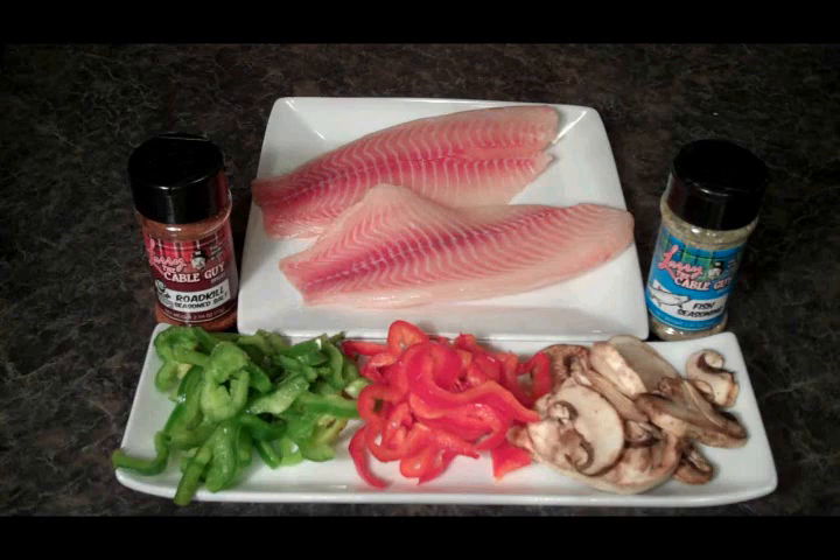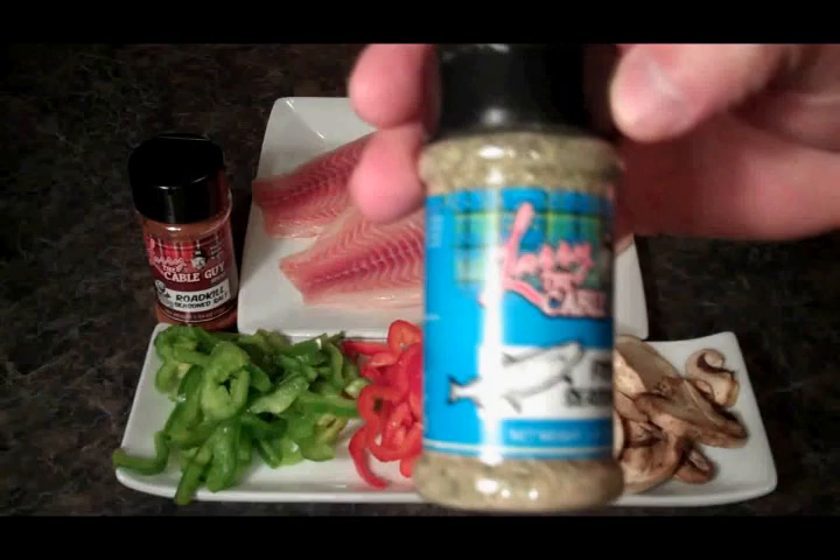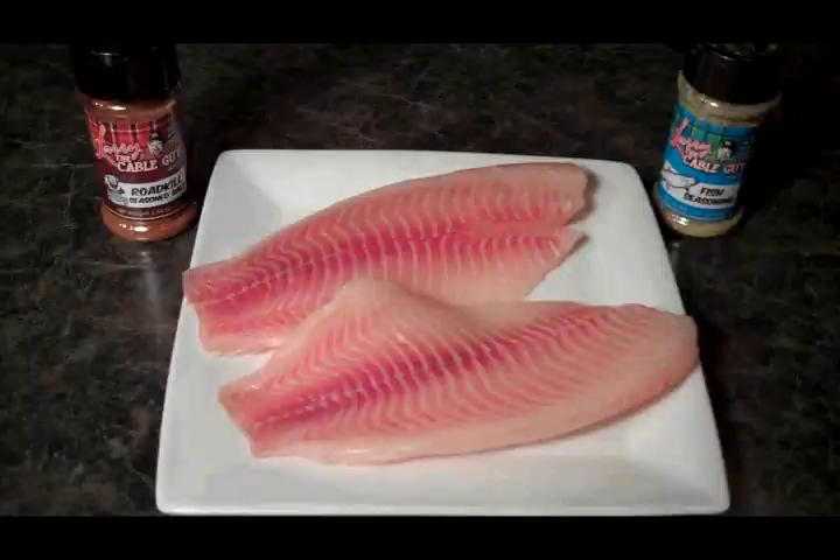This is all we need. I've got a couple fillets of tilapia here, mushrooms, and a couple of different colored bell peppers. I've got Larry the Cable Guy Fish Seasoning, which I'm going to use on one of the fillets, and Larry the Cable Guy Roadkill Seasoning, which we're going to try on the other fillet.